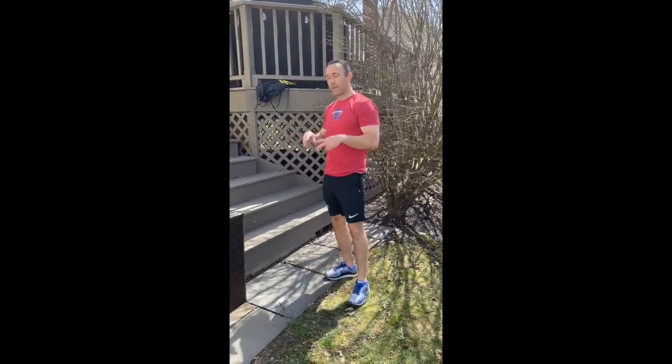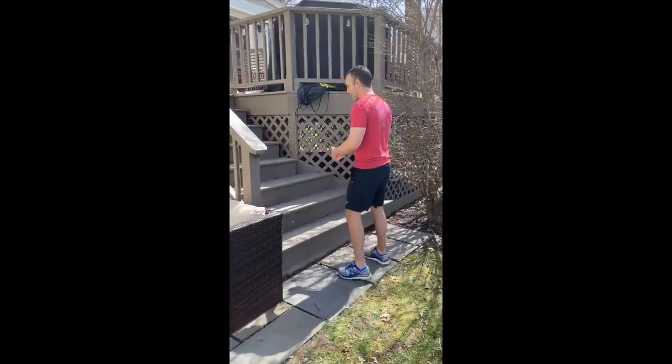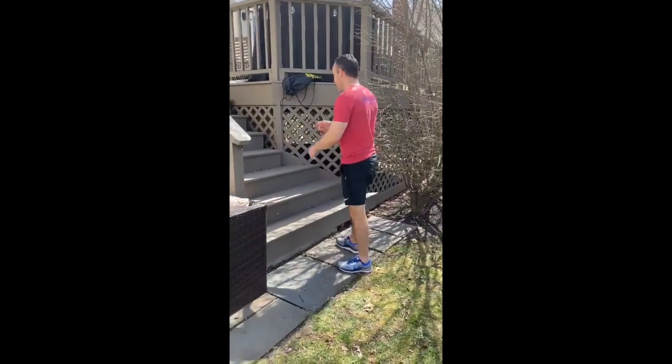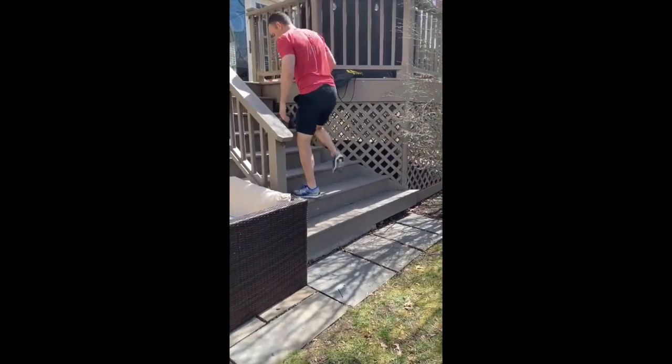After that you're gonna go straight into a box jump, using the steps for that also. Squat down nice and low, jump up soft, step back down. Challenge yourself — go as high as you can, but be careful that you don't fall. Hit that next step if you can. You're gonna do 10 box jumps.